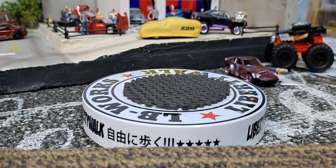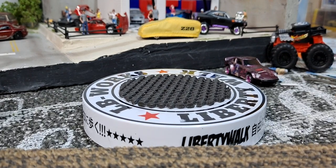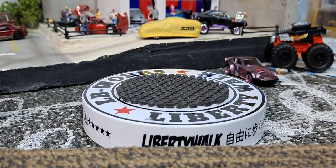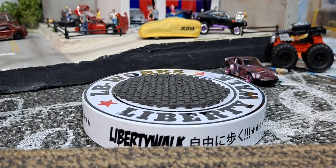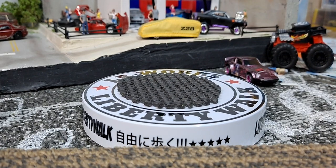Hello YouTube and welcome DieCast family to another Truck and Stuff Thursday. This Thursday we have a whole bunch of different vans.